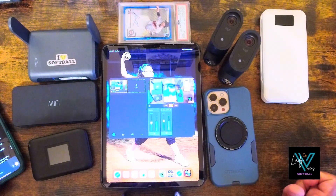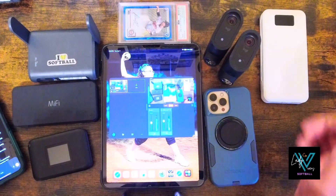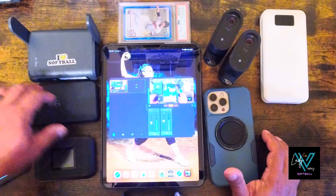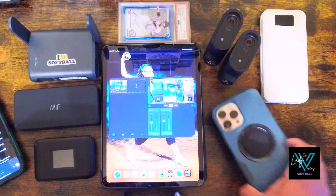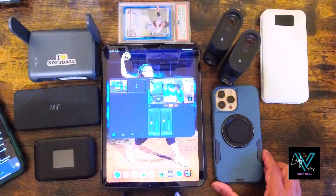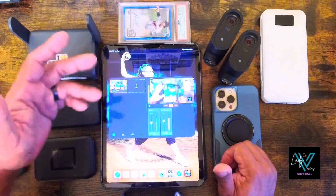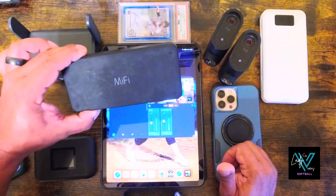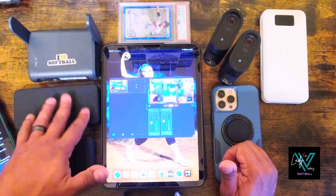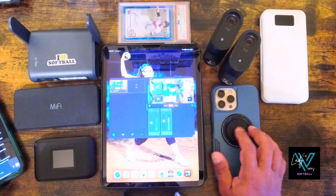A few quick tips: test your upload speeds before games. I use Speedify — it's a great app for testing speeds. Yesterday I ran some speed tests and a phone's hotspot was getting me around 2 megabytes per second. For any live streaming you want at minimum 4 to 6 megabytes per second, and more if you can get it. When I ran tests with the MiFi dedicated hotspot, I was getting about 25 megabytes per second. They will vary by location, but it's a way better option than your phone.